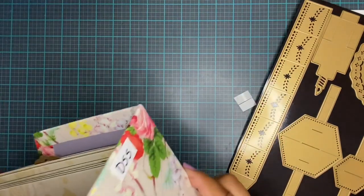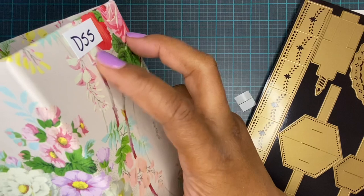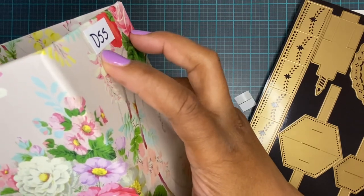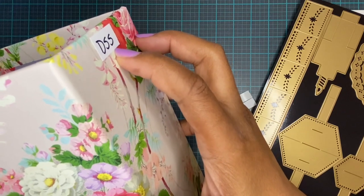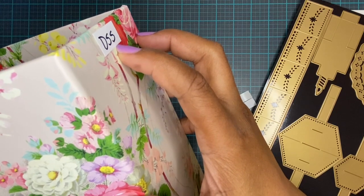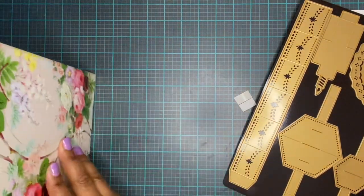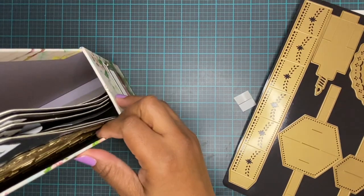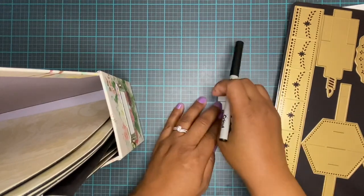On the side I label it DSS, which is my code — DSS stands for die storage set, though I don't remember exactly what the last S stands for. We'll just forget whatever it's for.